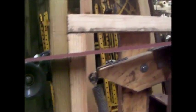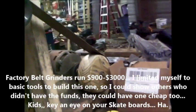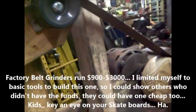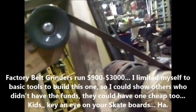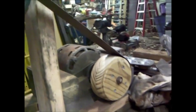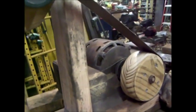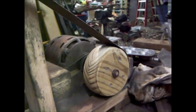The homemade belt sander - a 30-dollar homemade belt sander - and I've got a YouTube video of that. The only change I've made to the belt sander since I did the original video is - this is a low RPM motor, must be like 1300 RPM or something - but I had a smaller wheel on here.